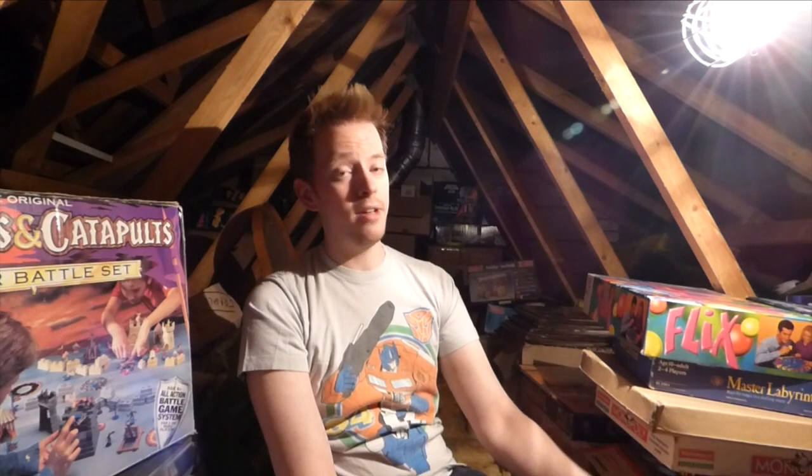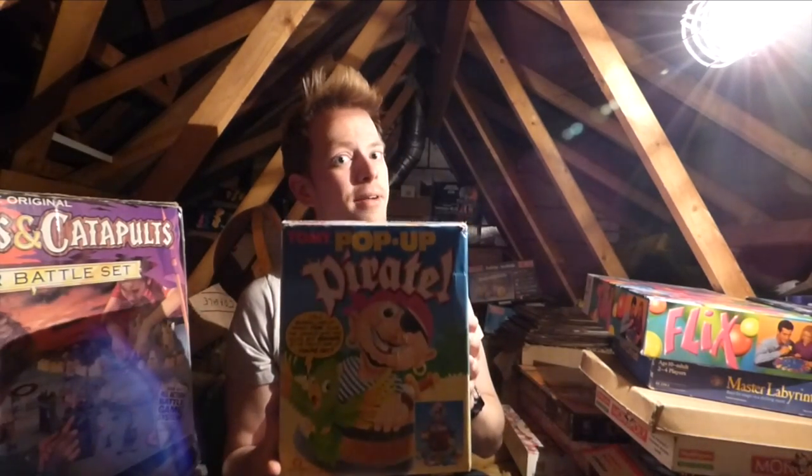Hi and welcome to Down From The Attic. I am Luke and each week I come up in the attic, look around and try to find something interesting and cool to show you. This week we're looking at a game I think everyone's played at some point, either owning it or playing it with friends. Shiver me timbers, hoist the mainsail and batten down the hatches — it's Pop-Up Pirate.